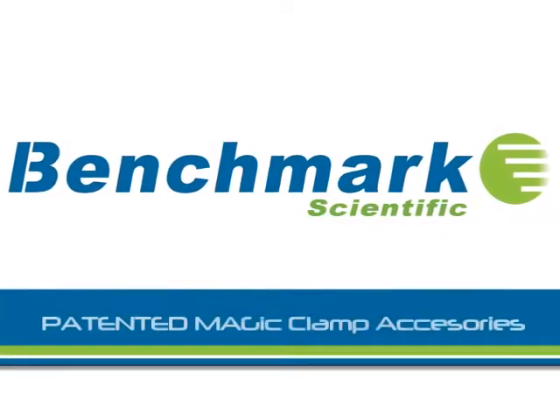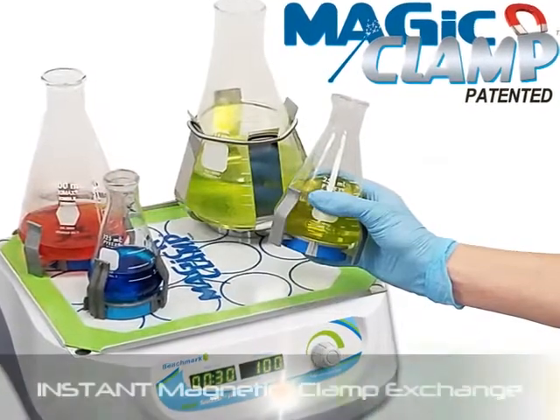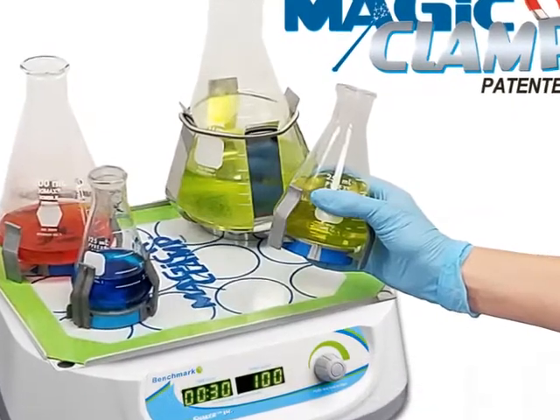Benchmark Scientific presents Magic Clamp, our patented magnetic attachment system for securing flasks and other common laboratory vessels to a laboratory shaker.